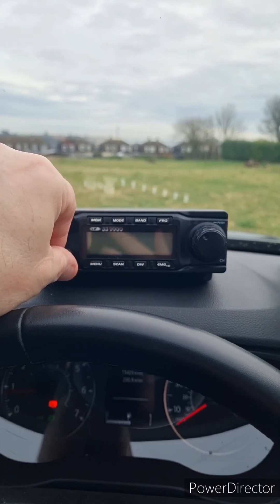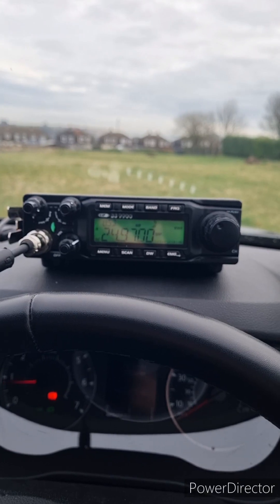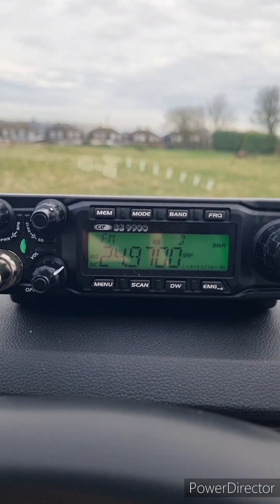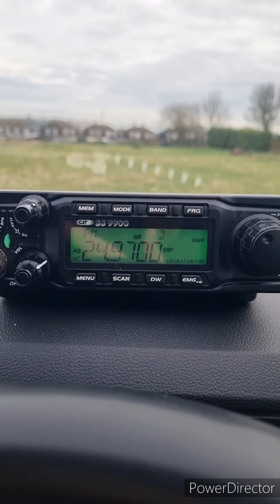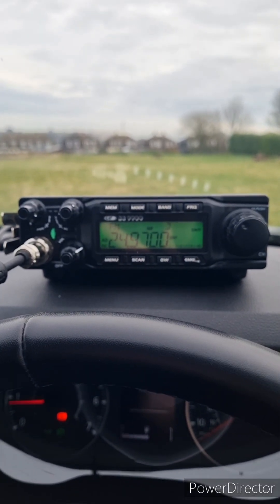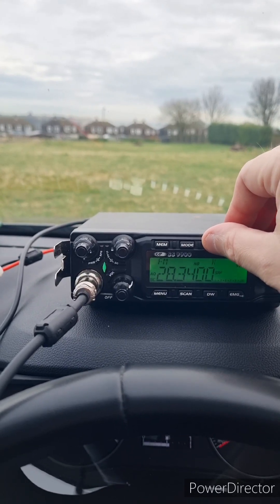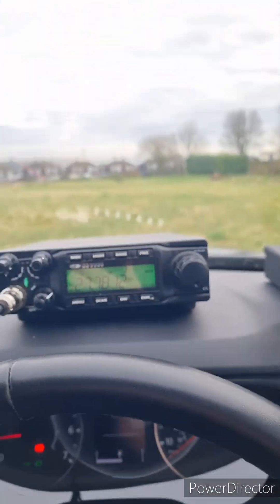We haven't touched this antenna — it's fresh out of the packet. The Ampro 12 should be around the center of where we can transmit. Let's give it a squeeze and see what happens. 1.3 to 1 — that is actually alright to be honest. I could probably adjust it to get a little better, but I don't think I really need to. The Ampro 12 antenna pretty much on frequency straight out of the packet, which is absolutely brilliant.